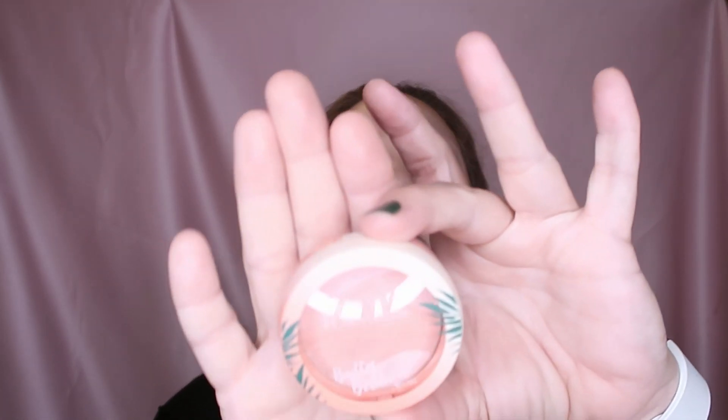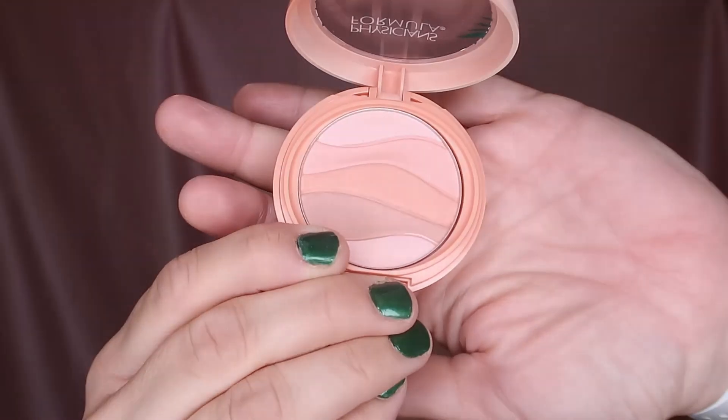This is my Physician's Formula 'Butter Believe It' blush — I hope you can see how beautiful it is. It's not one of my absolute favorites, but it is something I bought recently while trying to buy less.